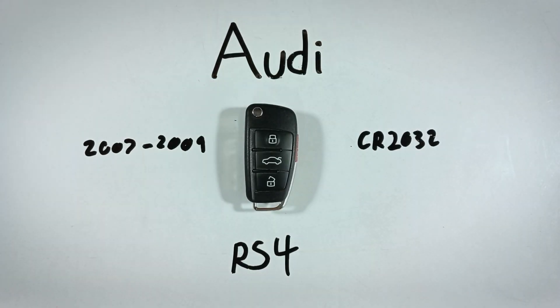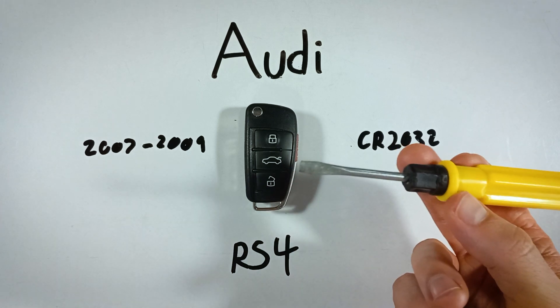In this video, I'll show you how to replace the battery in your Audi RS4 key fob. This is really easy to do yourself at home — it'll just take you a few minutes. All you'll need is a replacement battery, which is a CR2032, and a flathead screwdriver.